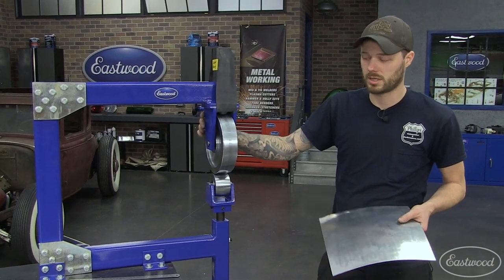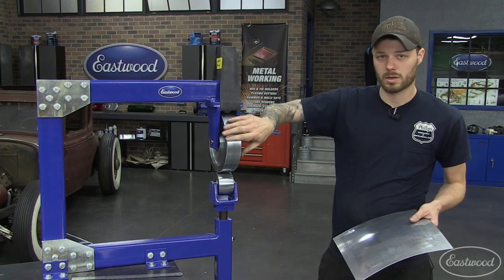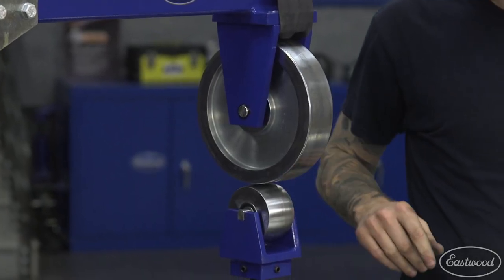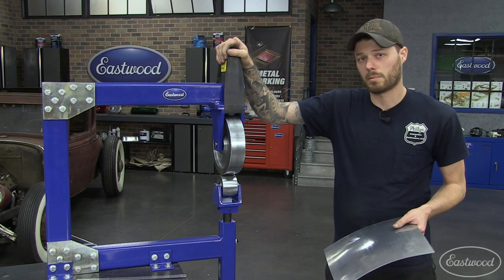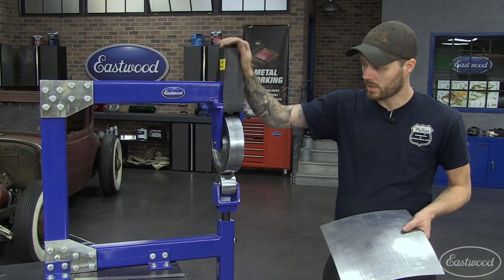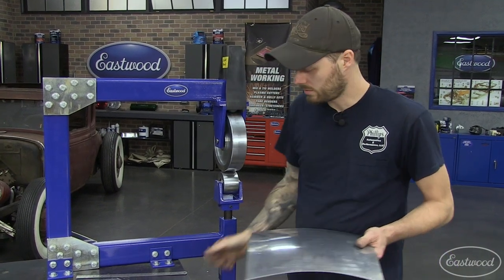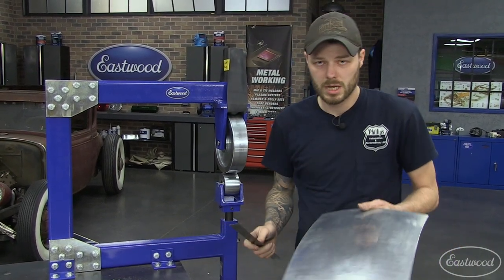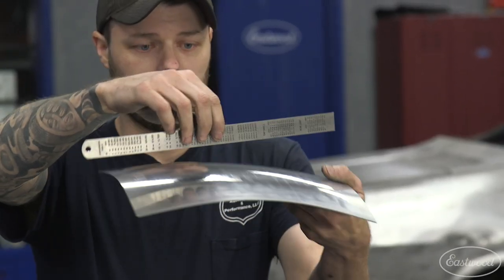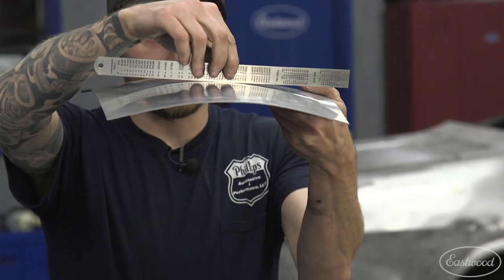Let's talk a little bit about the stretching machine. Traditionally, you'd have a steel upper wheel, which is flat, and a crowned lower wheel. With a plain steel wheel, what happens is you will get shape in both dimensions — you will have crown this way and you will have crown this way.